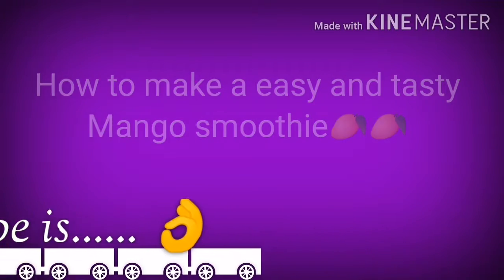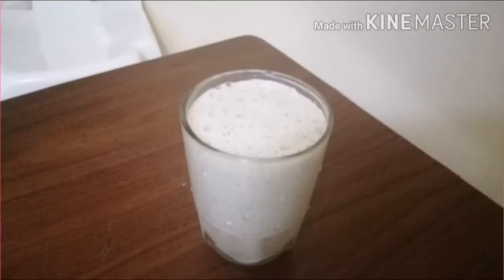Hi everyone, I am making an easy mango smoothie. Let's go. I am using a mango in a jar.